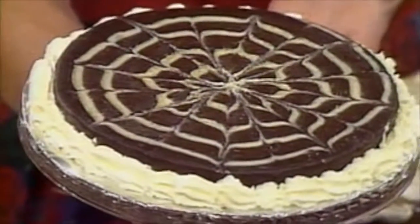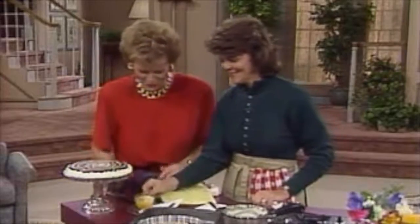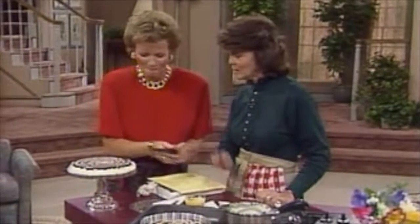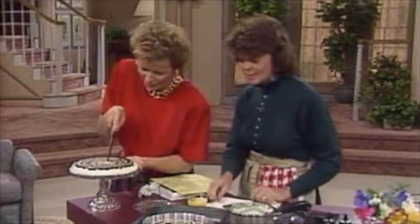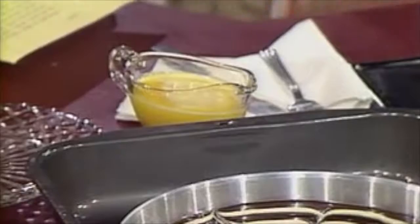Look at the finished product — it's beautiful, it's absolutely gorgeous. Now we have to taste this. The champagne sauvignon sauce: what goes into that? That's egg yolks and sugar, which are beaten over a double boiler until they triple in volume, and they're mixed with wine — in this case, the champagne. And that's it.